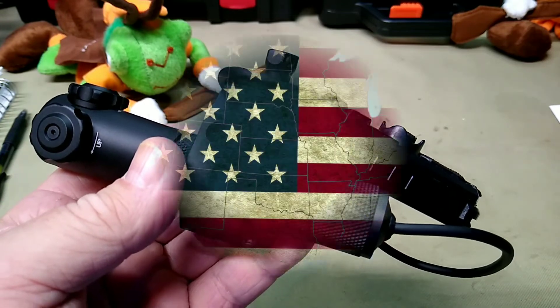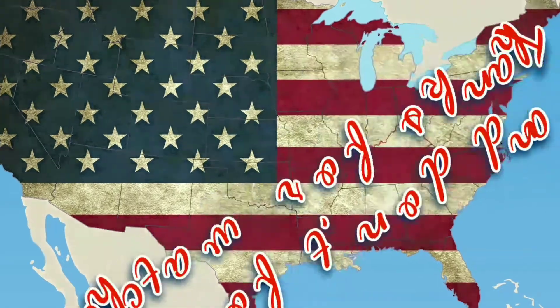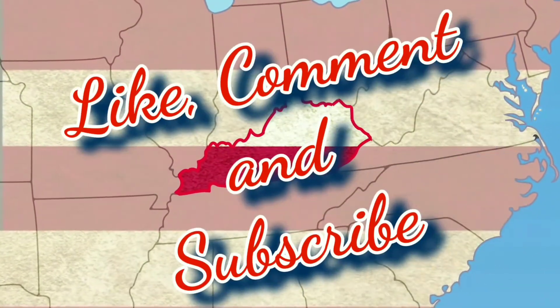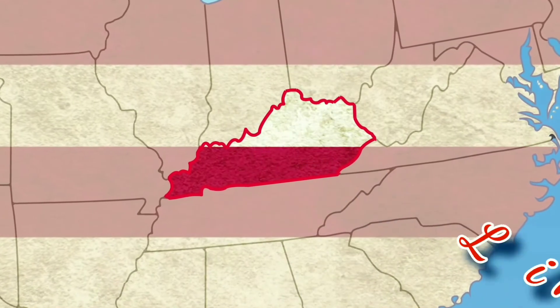One single tightening point with torque screws — good-looking unit. Let's set that aside. Here's the laser itself. This thing is heavy — wow, that is well made. Let's take the tail cap off and there we have a little piece of paper inside.